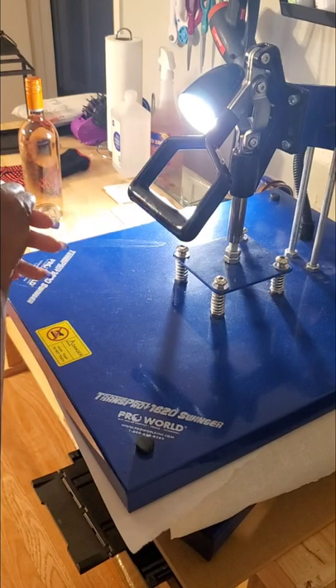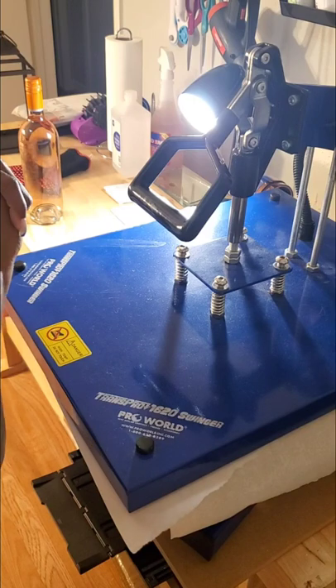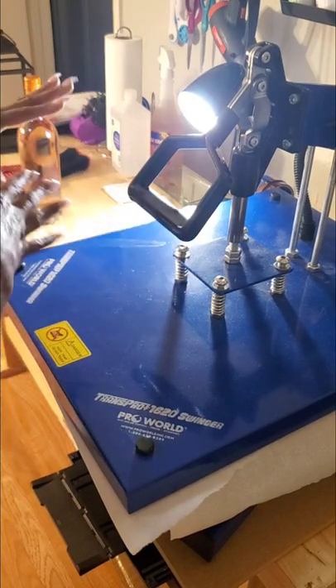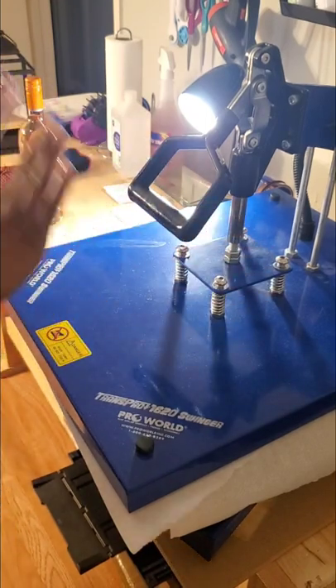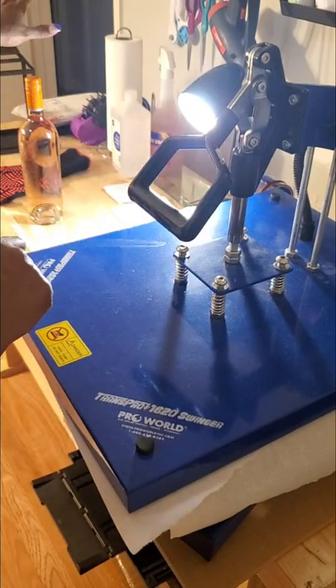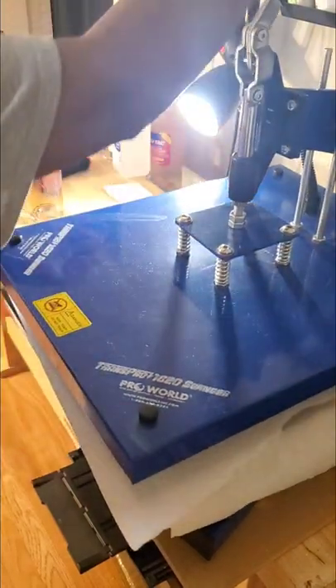We are at 35 seconds so far, 10 more seconds to go. I'm doing this video so you see the whole process from beginning to end — no pausing, it's going to be the full process for putting this on the bottle. 45 seconds is up, let's see what it looks like — let's take a peek.